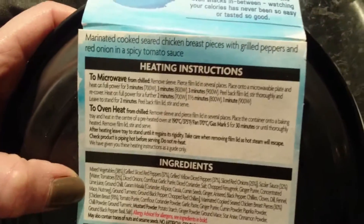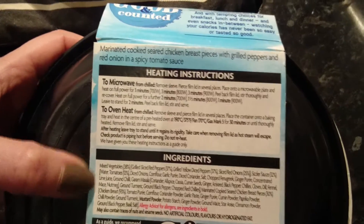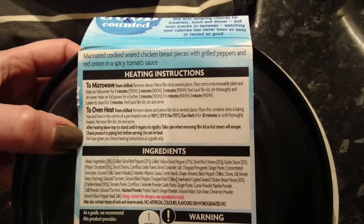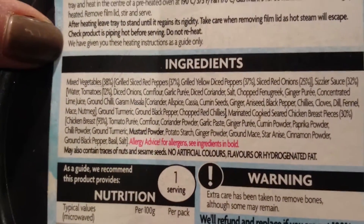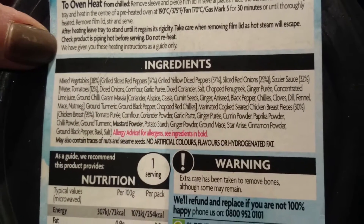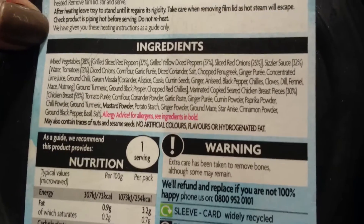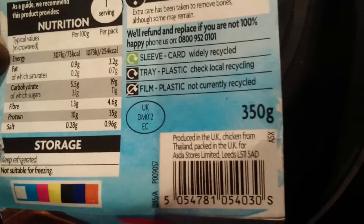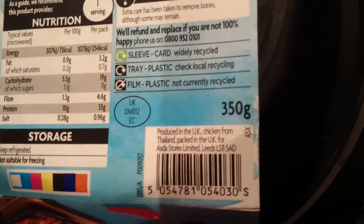Let's have a look at the back and see what's in it. This is the heating instructions. Currently it's marinated cooked chicken breast pieces with grilled peppers and onion spicy sauce. This is what's in it. It says extra care has been taken to remove the bones. That's the nutritional value. It says it's produced in the UK, chicken from Thailand apparently.